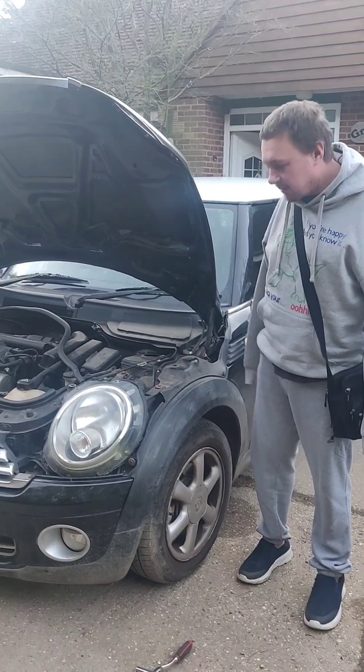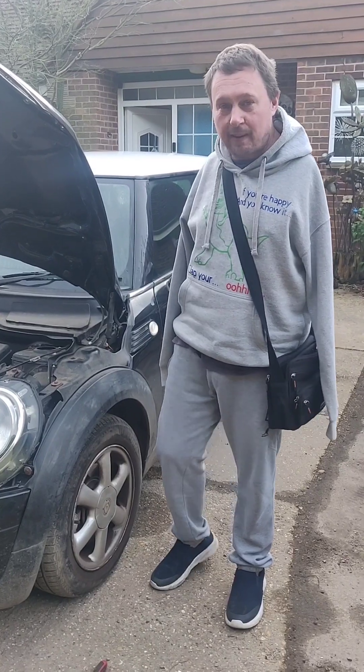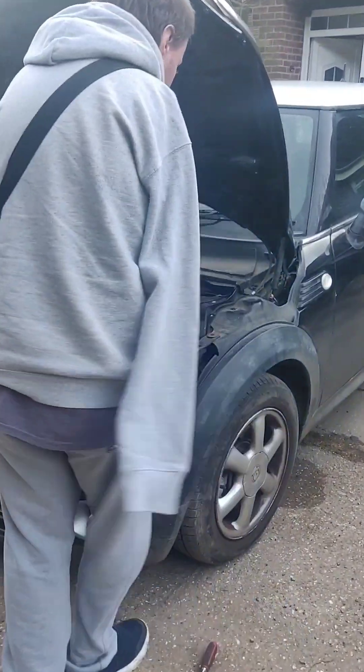Today we're working on a Mini 1. We've got loads of electrical issues so we're going to change the battery. The battery is in a really interesting place in this car.